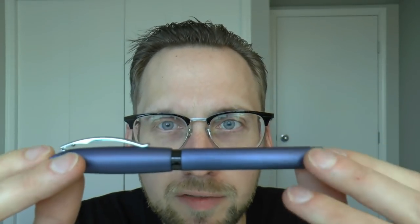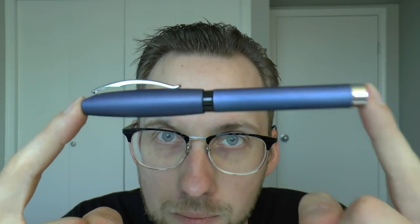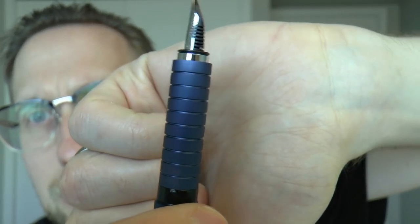We're talking about the Faber-Castell Essentio, which is a pen that is, in my mind, very reminiscent of the Faber-Castell Basic. But now in this sort of brushed metal, which is quite nice, and with a metal section as opposed to the rubberized section they used to have on the Basic model.